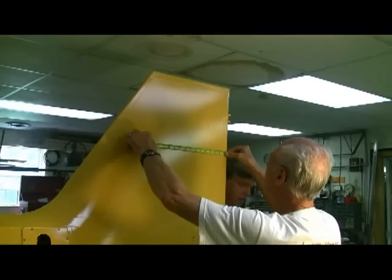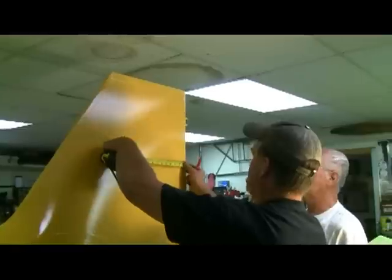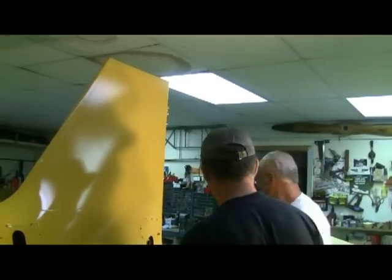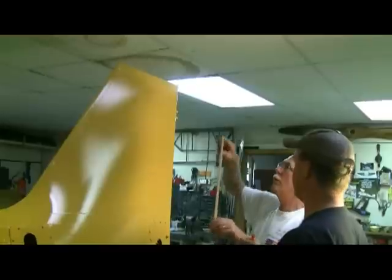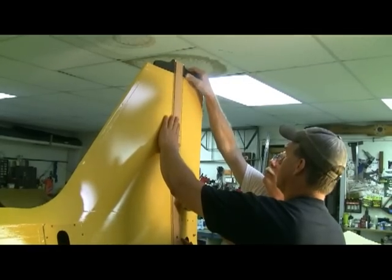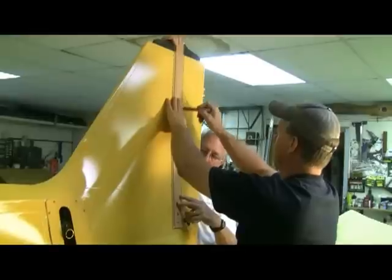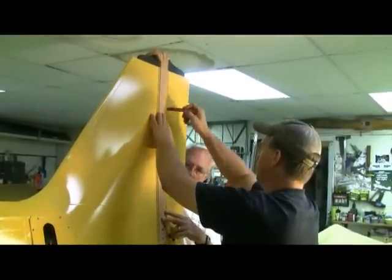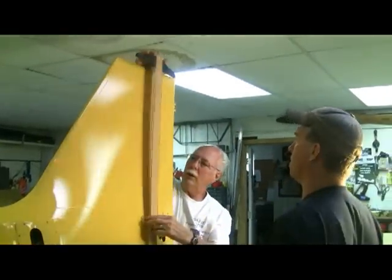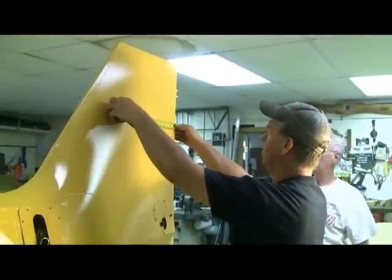You had it marked out right? Six and three eighths. Six and three eighths, that's that one right, that's this one here. There's too many marks. Six and three eighths, that's it right there. Then we've got the vertical and the horizontal, which is eight and six and three eighths. Six and three eighths at the corner of the black on the sticker.